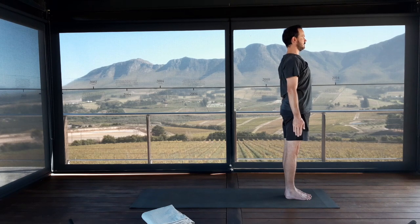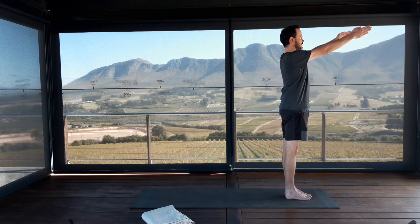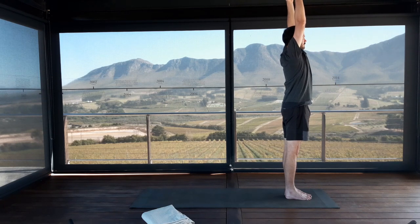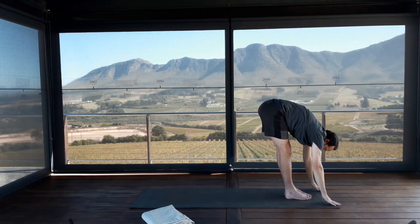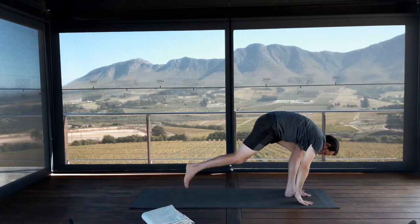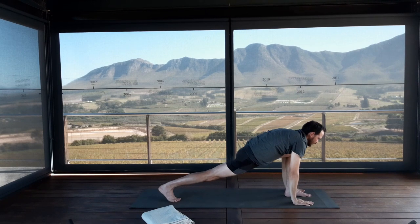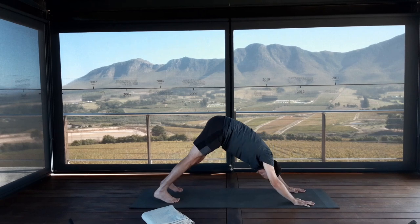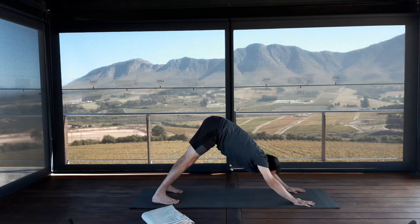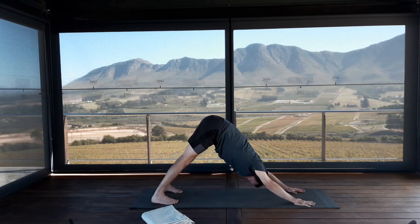Exhale completely. Inhale, reach the arms up into the air for Urdhva Hastasana. Exhale, fold from the hips for Uttanasana. Inhale your right leg back to a lunge. Exhale, step left foot back, Adho Mukha Svanasana, your downward facing dog. Arms are straight, relax the head, relax the neck, eyes open. Work on lifting the sitting bones as you open up the backs of your legs.